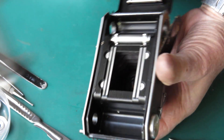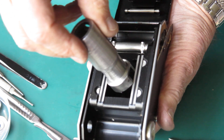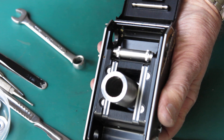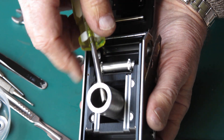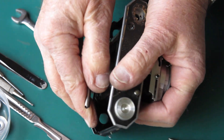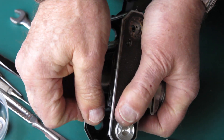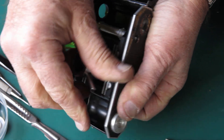That is very tight. Let's put a more robust spanner in here. That's loose.